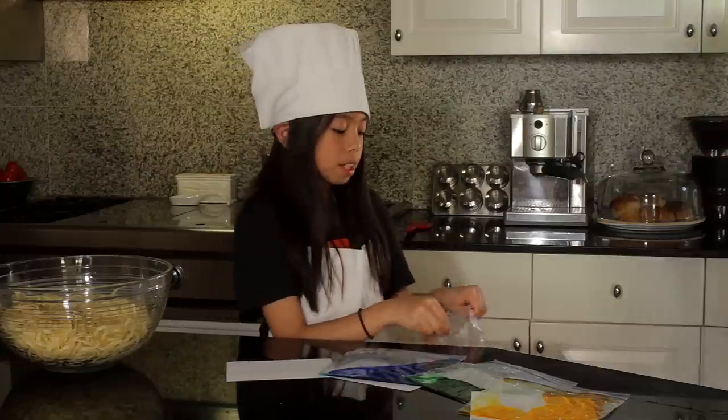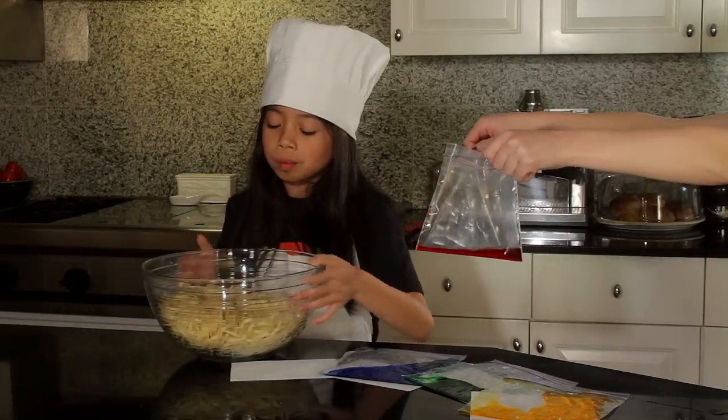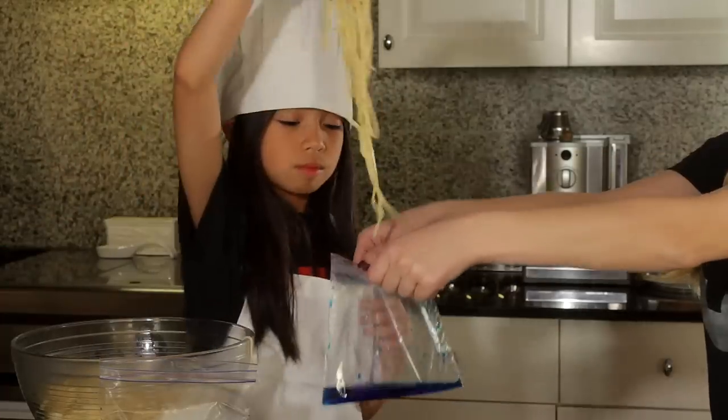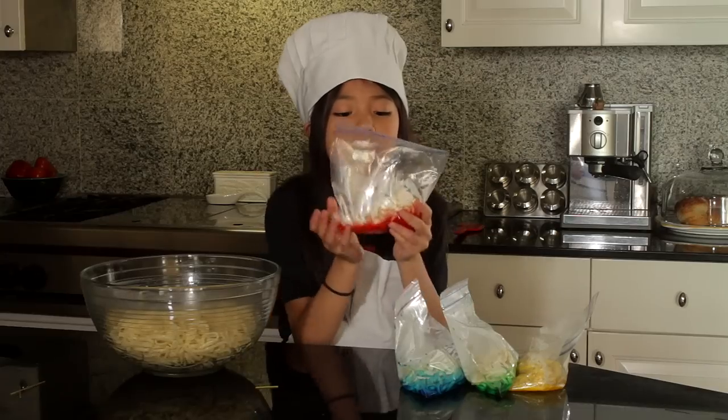When you're done with your plastic bags it should look like this — pretty, isn't it! The noodles are done. We strain them and rinse them in cold water to dye them. Simply open your bag and put in an equal amount of noodles. Be careful, the noodles might be a bit hot. This pasta is looking delicious — now it's time to shake!